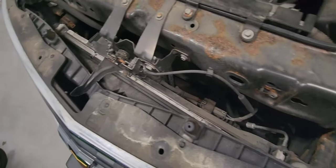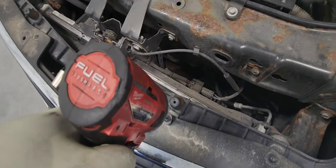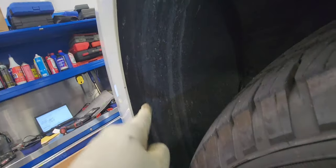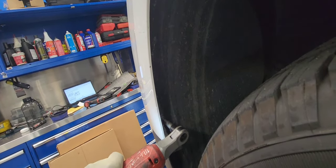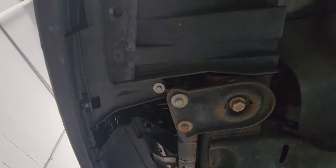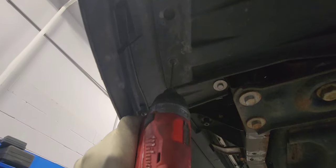Now we need to remove those T15 screws — there are about four of them. We're going to remove the wheel liner, but not remove it completely. We only remove about three or four T15 screws on each side — the driver side and the passenger side — just so it can be loose. Then we're going to go underneath to remove the T15 from the bumper that holds the bumper to the wheel liner.